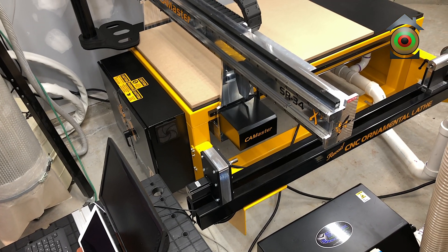It's a CamMaster Stinger 2, model number SR-34, which means it has a capacity of 36 inches by 48 inches — though that's not exactly true. The machine's actual physical work area is 37 by 49 inches, so it's actually a little bigger. The Z height is 8 inches, giving you 8 inches of travel.